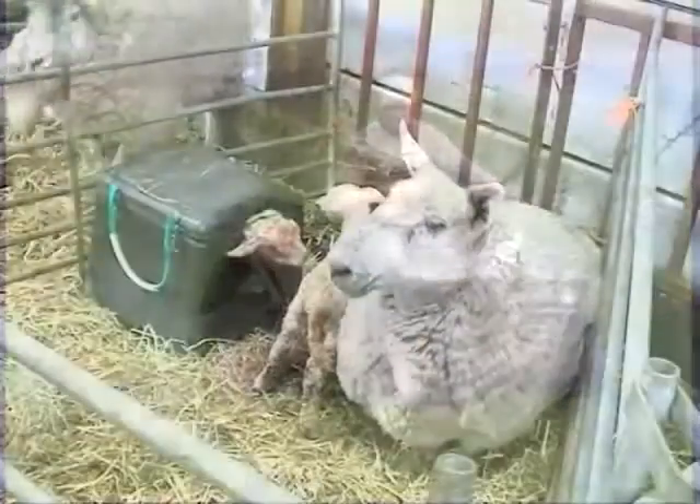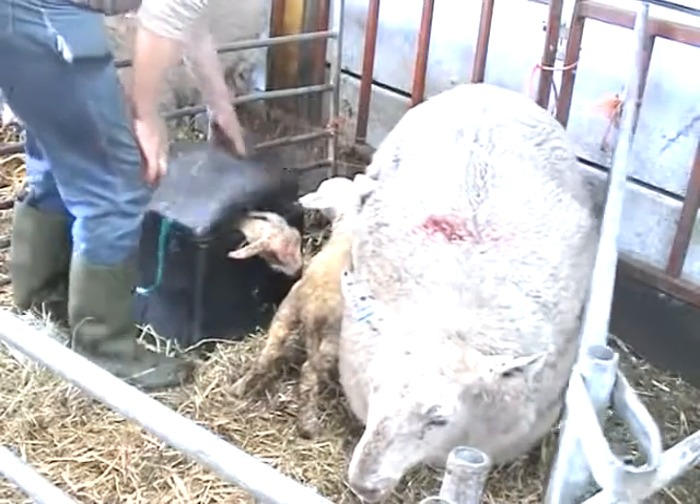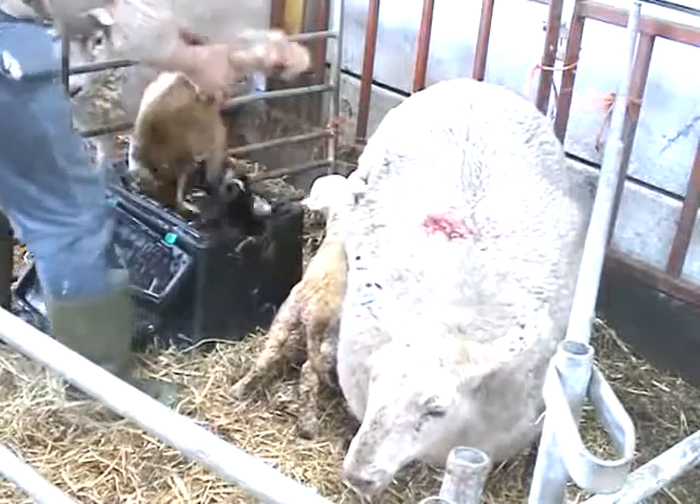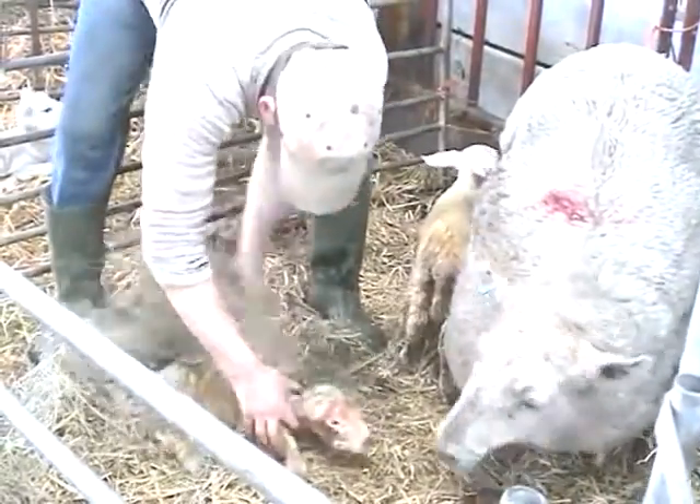After about 30 minutes, the lamb will have regained its strength and can feel its feet on the base of the Woolly Warmer and can practise standing. Quickly dry the excess water off the lamb and return it to the ewe.